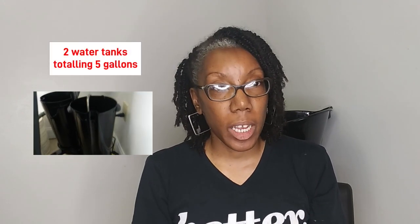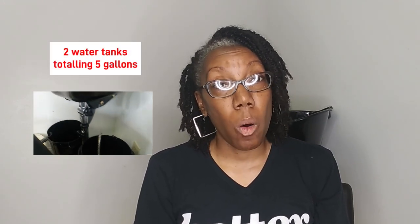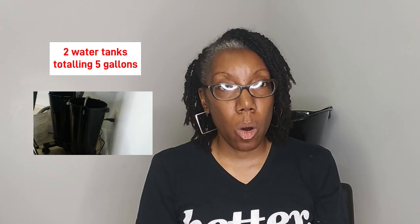Now for the cons. The first con is they have two water tanks — one for the incoming water and one for drainage. It only holds about five gallons between both of them. One bucket will only get like a half a wash or a whole wash depending on hair density, but most of the time it's a half a wash.